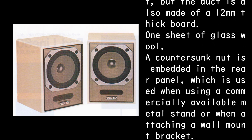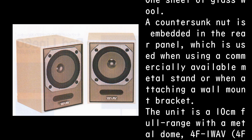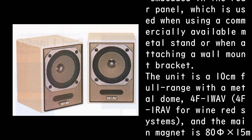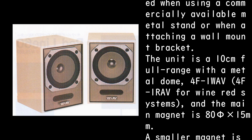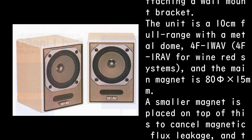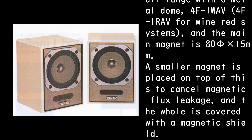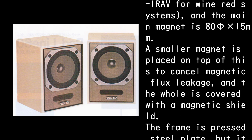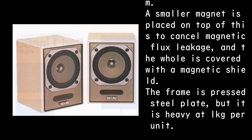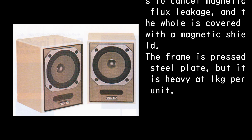A countersunk nut is embedded in the rear panel, which is used when using a commercially available metal stand or when attaching a wall mount bracket. The unit is a 10cm full range with a metal dome — the 4F-1RAV for wine-red systems — and the main magnet is 85 x 15mm. A smaller magnet is placed on top to cancel magnetic flux leakage, and the hole is covered with a magnetic shield.